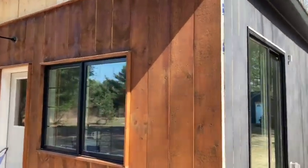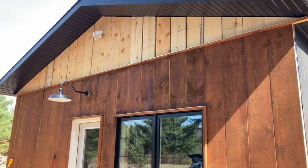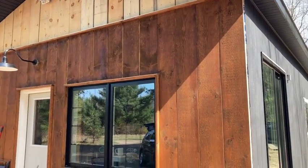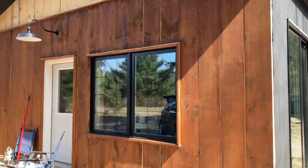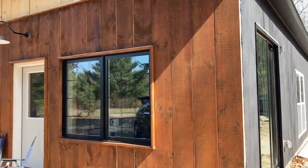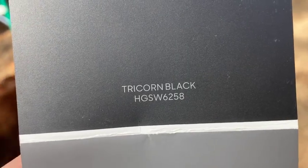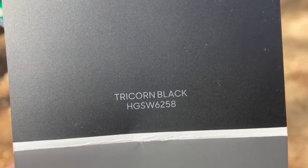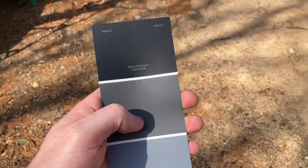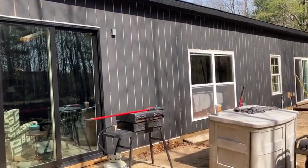On the front I've got the lower half stained already, gotta do the upper half, then I'll stain all the battens before I put those on. But before that I gotta trim around the window and the door. Tricorn Black — that's the color!